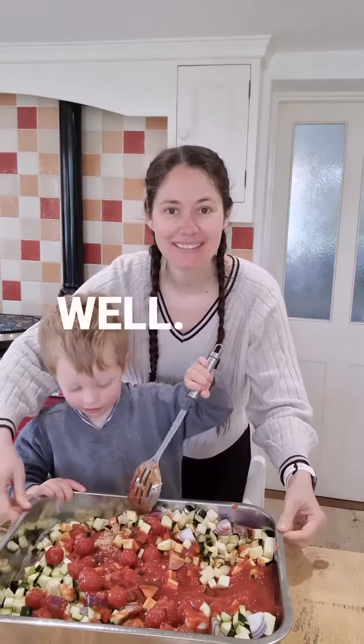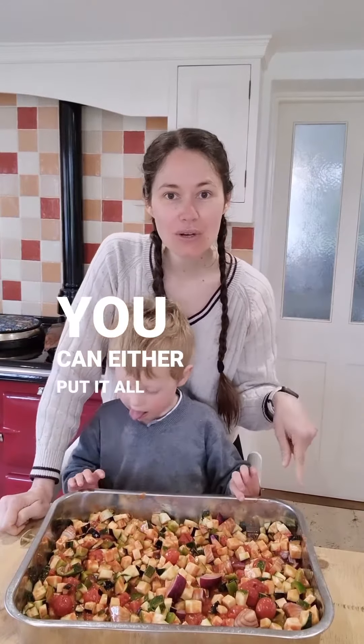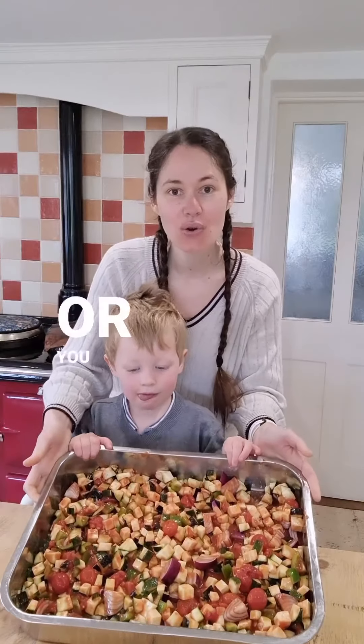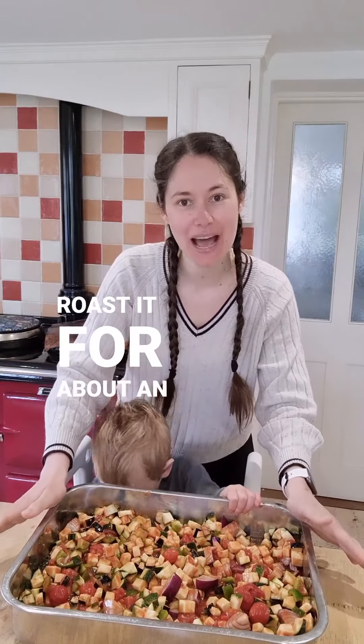Now mix well. You've got two options: you can either put it all into your slow cooker and leave it to slow cook for six to eight hours, or you can put it into your oven on the highest setting and roast it for about an hour.